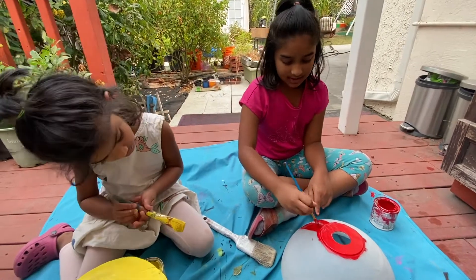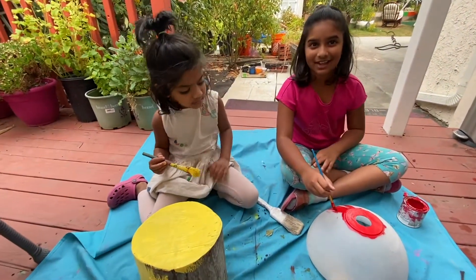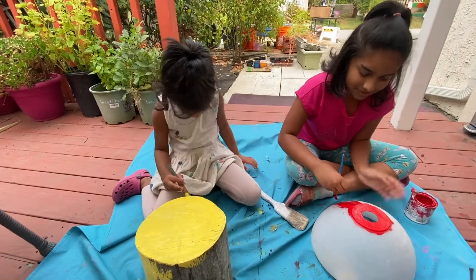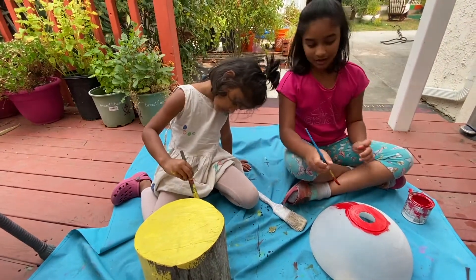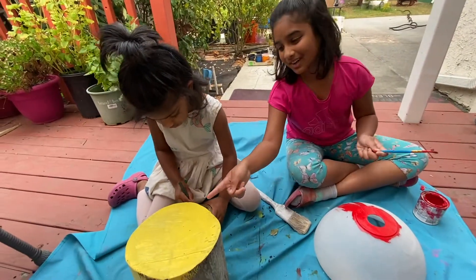We're just painting the mushroom head. Once it's fully coated with a lot of paint and it looks like this — it was red plastic — we're going to put yellow dots on it. And Shruti is working on the mushroom head too.